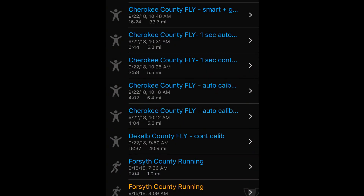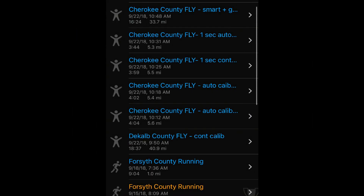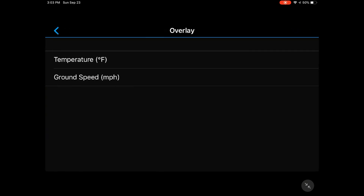The next step was to turn auto calibration completely off. The altitude graph is very similar to what I showed before. After that, I changed the GPS data recording format to one-second recording and also selected continuous calibration of the altimeter. The altitude graph still looks more or less similar to what it was before.